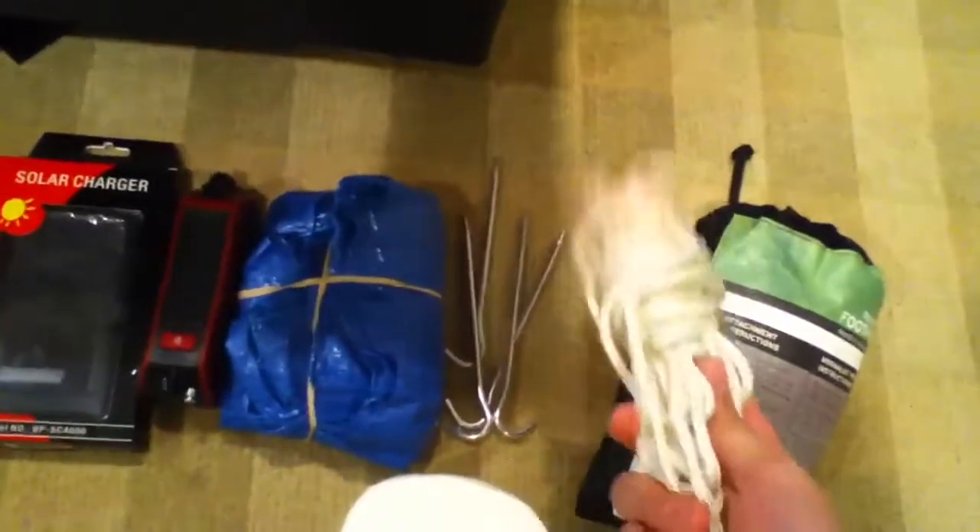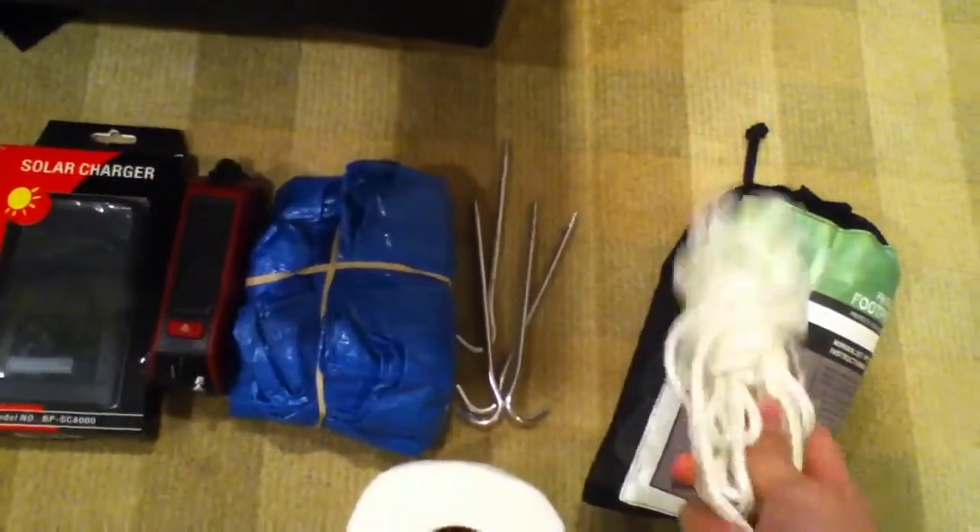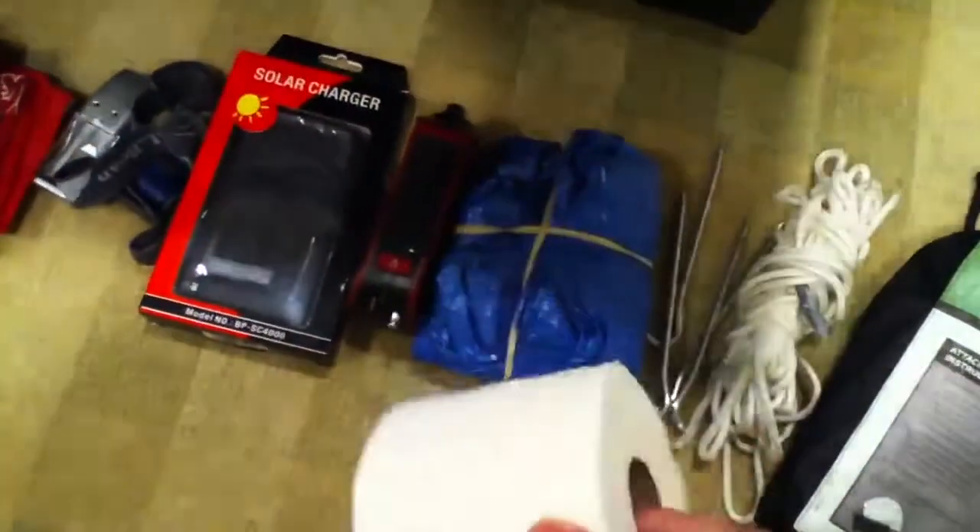For the rolled up tarp, you have some rope, some toilet paper — you can use that for many uses.